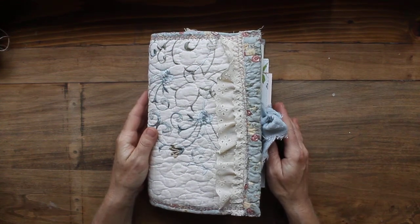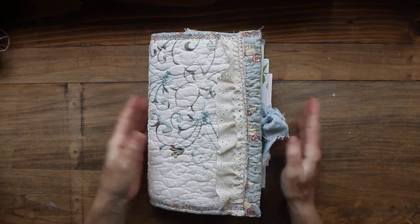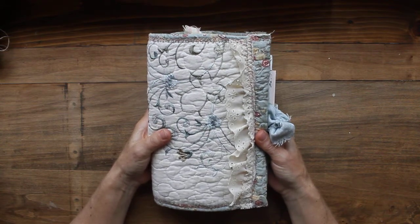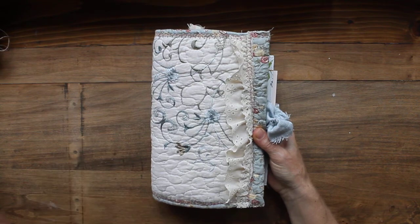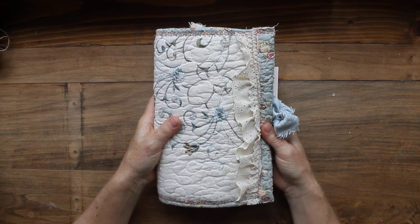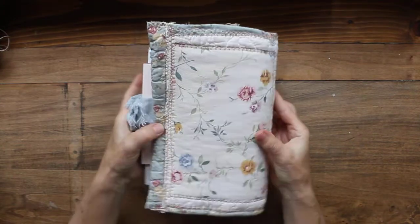Hi guys, welcome back to my channel, it's Amy. It's been a while since I've made some videos and I'm just getting over some laryngitis so you have to excuse my voice. I wanted to do a video of this journal that I made for a friend before I ship it out tomorrow. I made it for Emily at the blue linen cottage on Instagram - she made me a journal not too long ago and we pass things back and forth, so I thought it would be special to make her one as well.